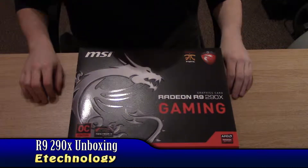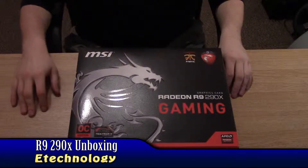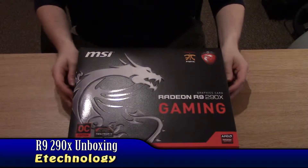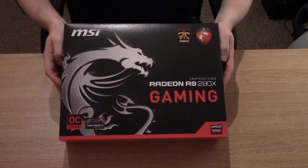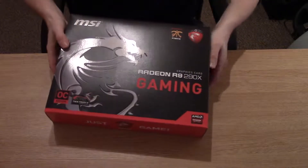Hi guys, welcome to another E-Tech. Today we're going to be doing a review on the MSI AMD R9 290X gaming card, which is the OC edition. This is a twin-frozr card. So let's get started.